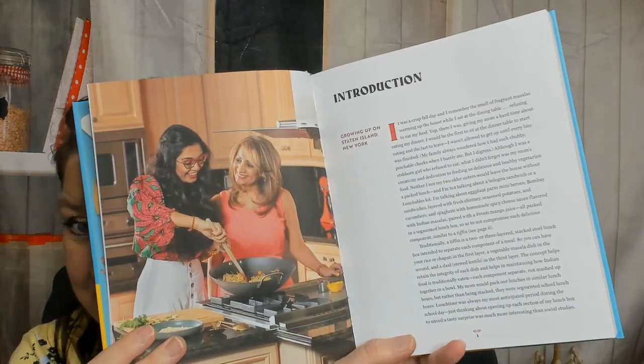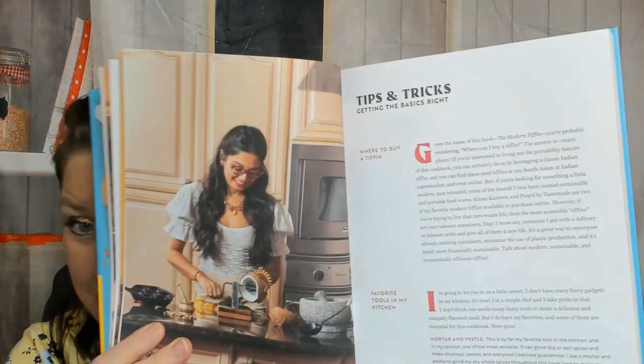Here's the introduction which I'll read later off camera — it's kind of long — very colorful, her food philosophy, tips and tricks. I can't show you the whole cookbook; that's not fair to the author, so I'm going to try and skip ahead and I can't show you all the photos.